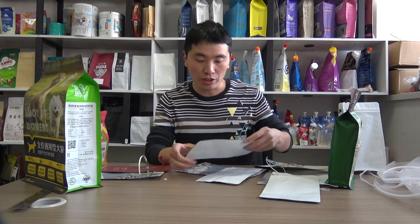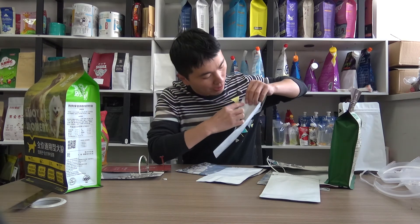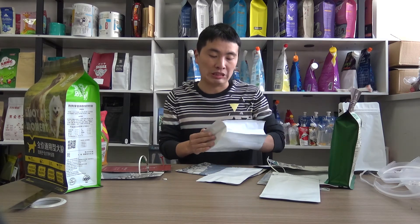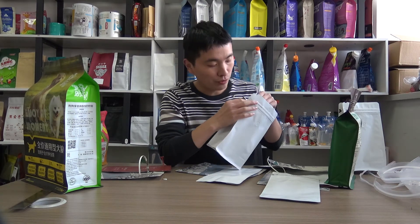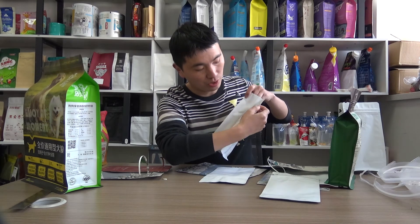For the box bottom pouch, when the top part — the top part above the zipper — is not sealed, then this would not be a problem. Now, as during our production for this bag, we can see this tab here. It is punched into a hole.